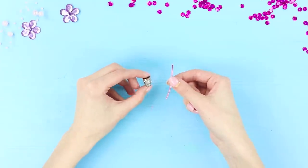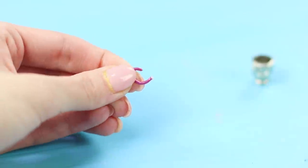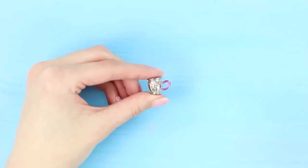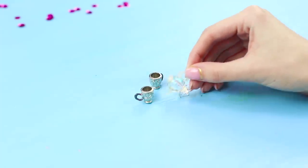Next, take a clamp and a wire. Bend the end of the hook. Cut off the part you need with pliers. Glue the handle to the cup. Paint the wire in the right color with a nail polish. The cups turned out so tiny!